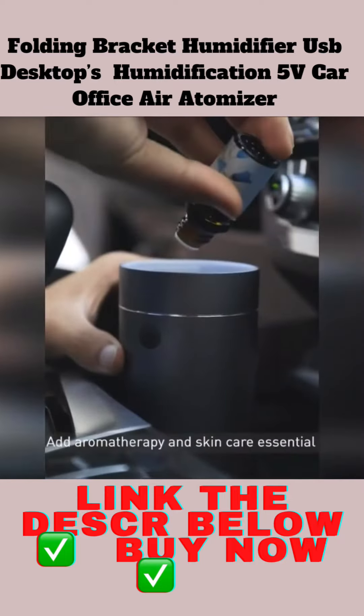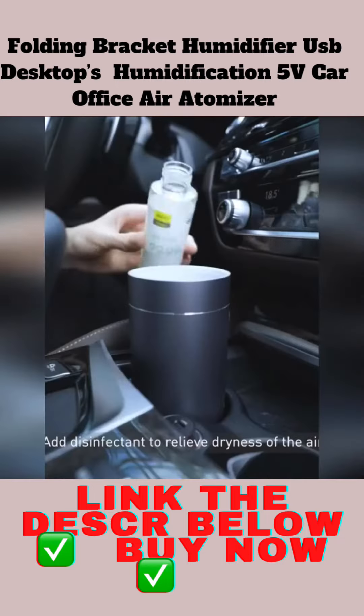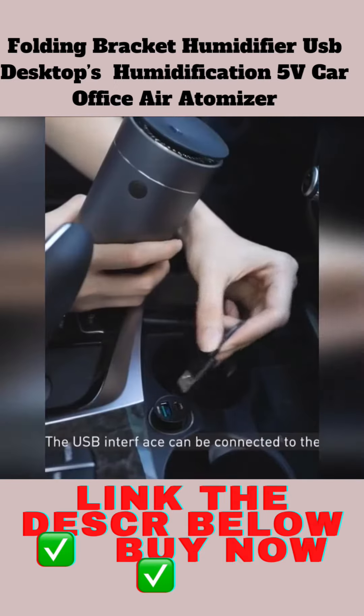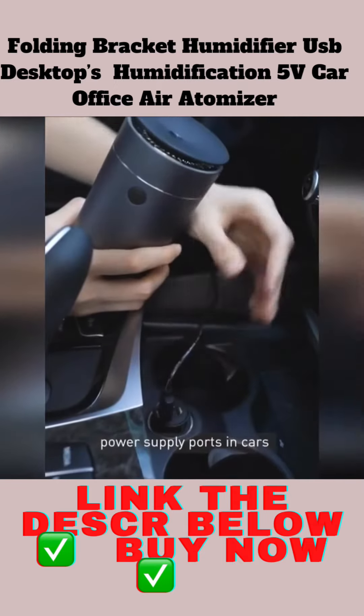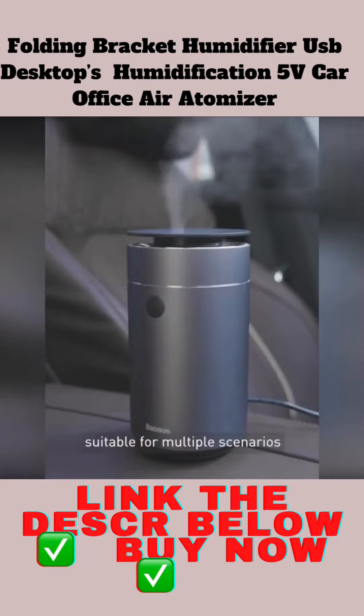Add aromatherapy and skincare essential oil to effectively remove odor in the car. Add disinfectant to relieve dryness of the air and prevent the spread of bacteria. The USB interface can be connected to power supply ports in cars, computers, and power banks, suitable for multiple scenarios.